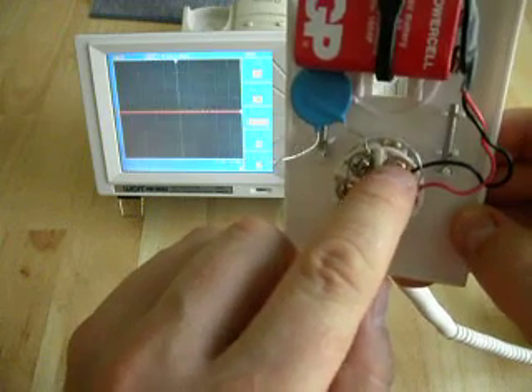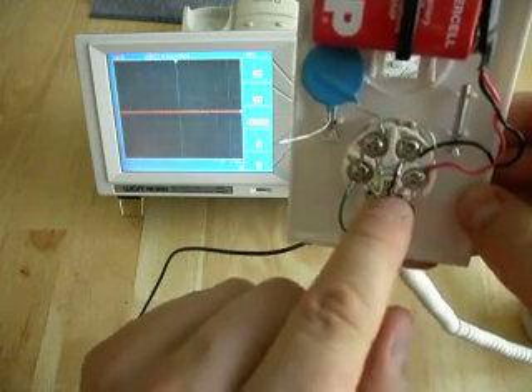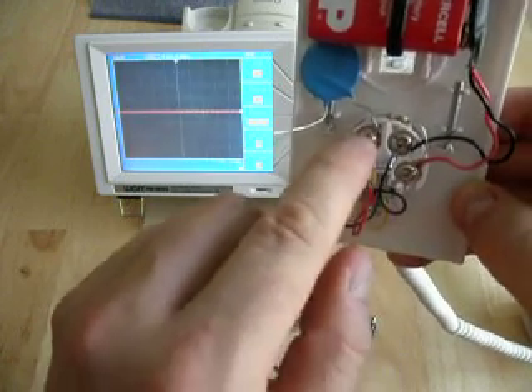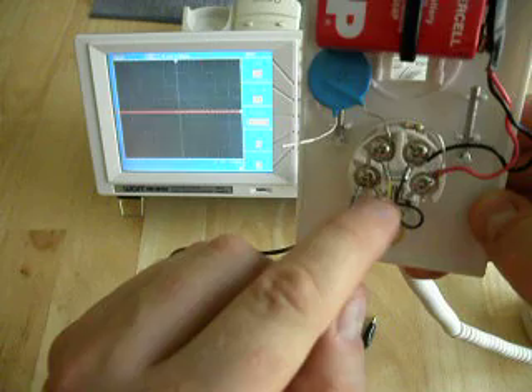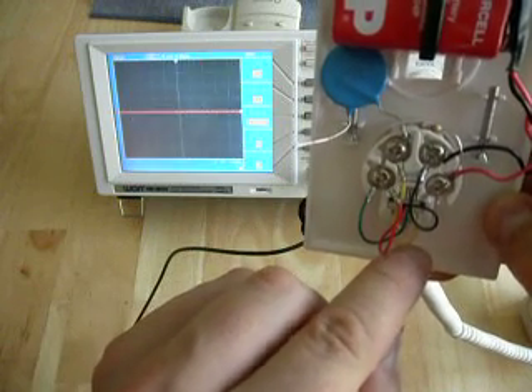On this terminal we connect our negative from the battery, and you can see that connects onto the black wire that goes out to the handset. On this terminal over here, you can see that we've got a 0.1 microfarad capacitor, and we also have the yellow connection that goes out to the handset.